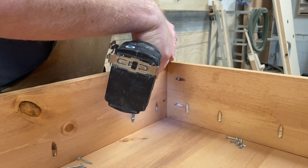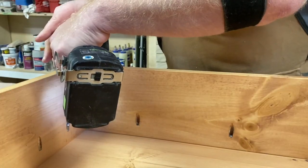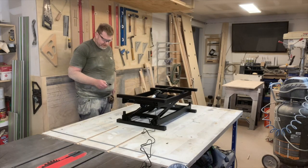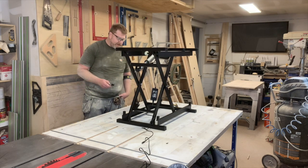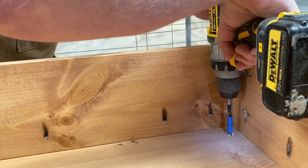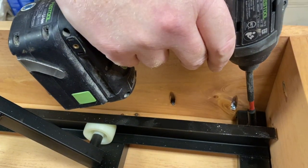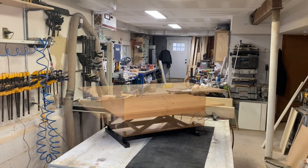After waiting overnight, we come back and attach the skirt with pocket screws — there you see the top and skirt attached. Now I unbox the lift, plug it in, and test it to make sure everything works. We drill out for furniture connectors and inserts, which makes it easier than screwing in and out — now we can put it in and take it off whenever we want. Then we do a final test run with the fully assembled unit and lift.